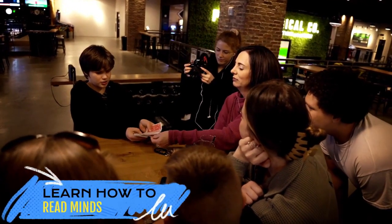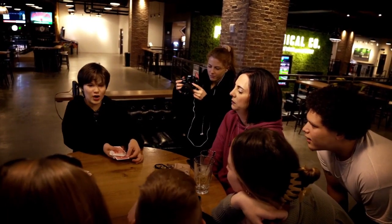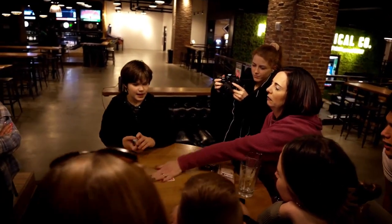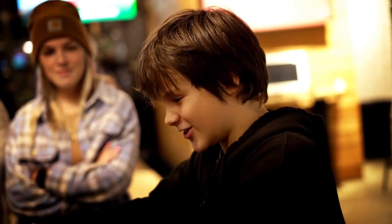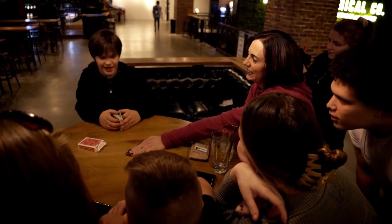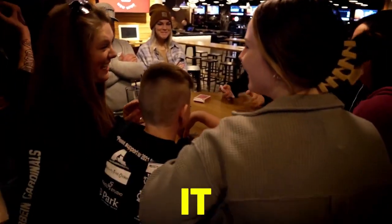Which one? That one? That one. Are you sure? We're not even going to look at this one. Okay, so just put your hands on that. Now I'm going to tell you — that's a black card. I don't know. Yeah, I'm just saying. It's a black card. It's a club. The Ace of Clubs. Oh! Shut up! You've seen it.